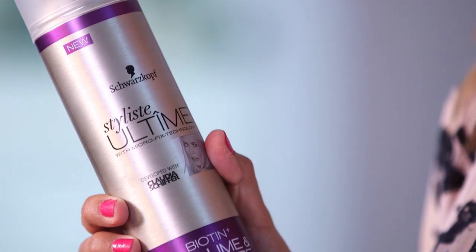So there you have it and now I'm just gonna lock it in place with some hairspray. For that I'm taking the Stylist Ultime Biotin Volume and Texture H2O Free Hairspray. So we're just gonna take a little bit of this, shake it up and just mist your hair to lock it in place, especially the front sections.